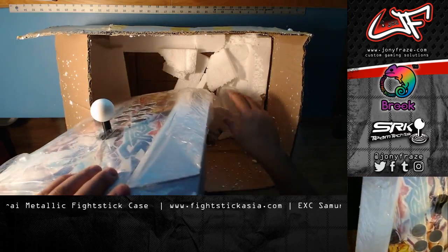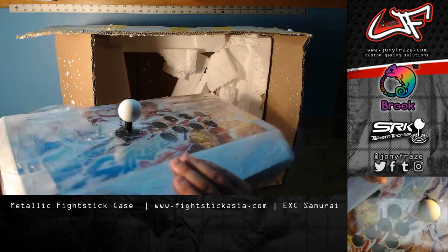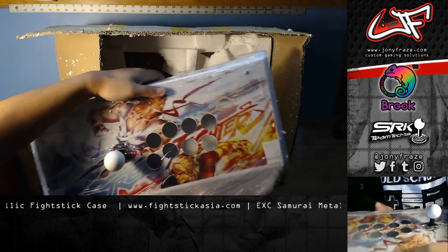Okay, there's the case itself. Definitely going to need a vacuum. Oh man, they gave me art! These guys are the truth! So sick!